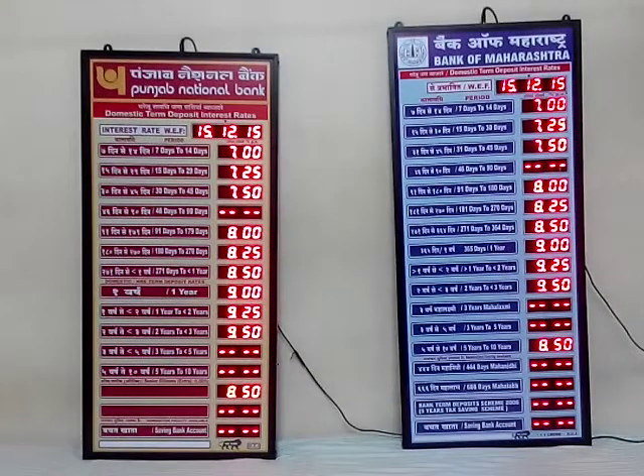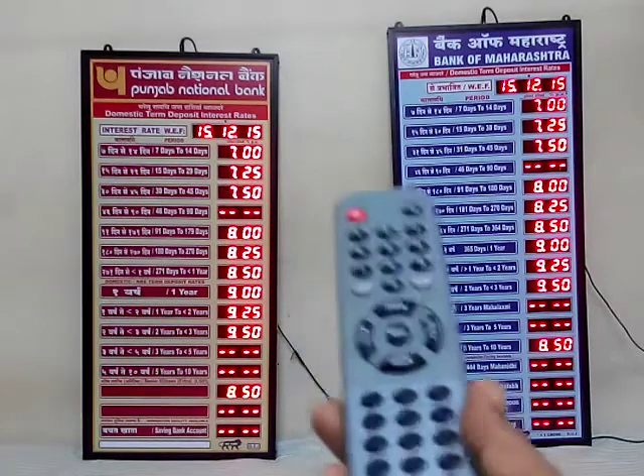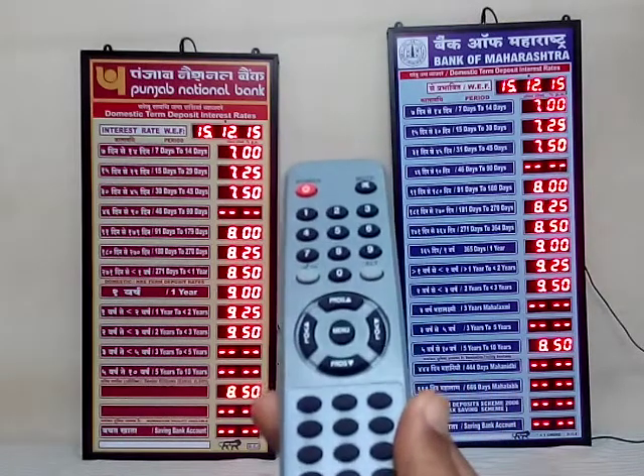This is the Interest Rate Board from DCI Bombay. The cabinet is made of aluminum and is powder coated for long durability. The power supply is a 12 volt 2 ampere SMPS external, and the control is through this easily available cordless remote control.